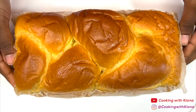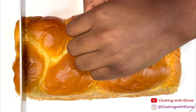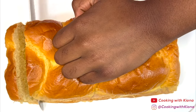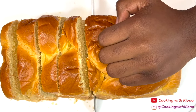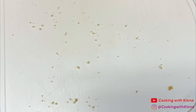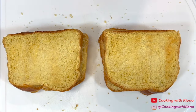Next, cut a few thick slices of brioche bread. When you have finished slicing the brioche bread, lightly toast them. This will prevent the French toast from becoming soggy.